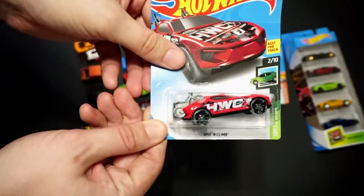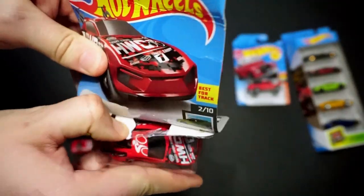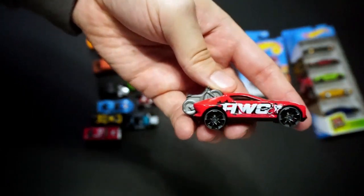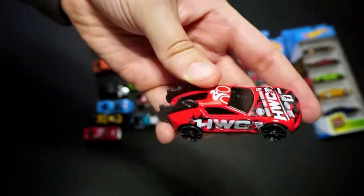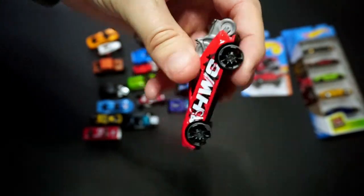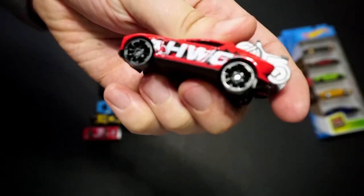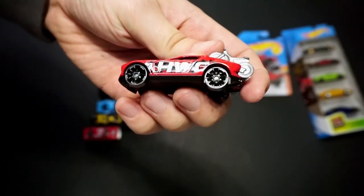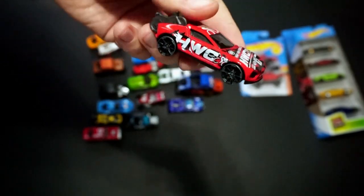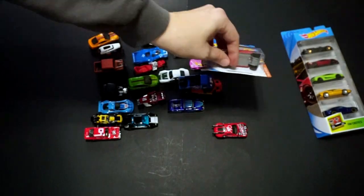We have another Speed Blur car — Rise and Climb in red. I really like the graphics on this one. The tampos on it are fantastic — top and sides — and it just looks really cool. They did really well with the rims on this one, which almost look new. This is a great-looking casting with this tampo. I believe this was also part of the Hot Wheels 50th series.